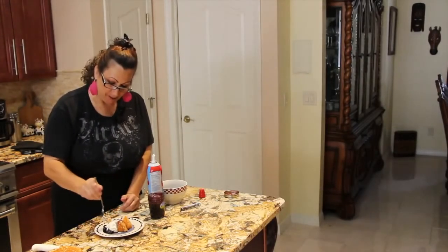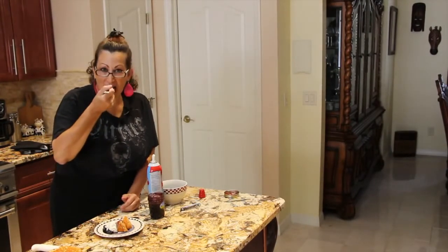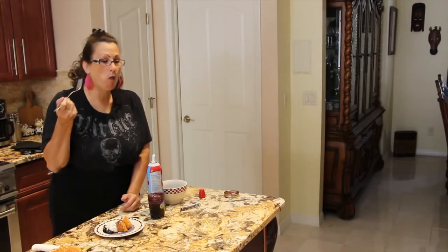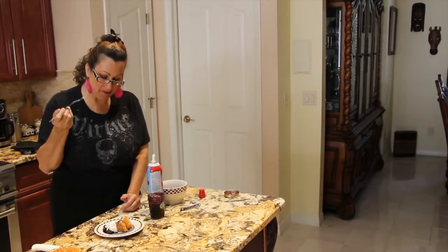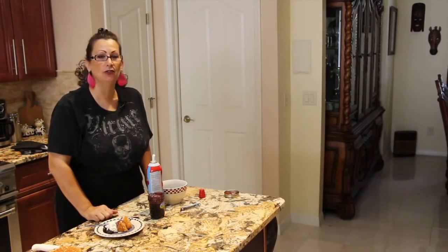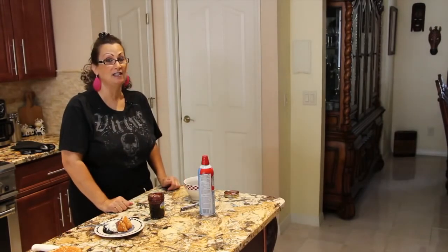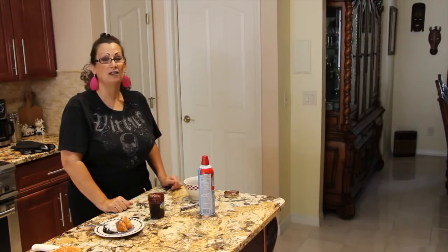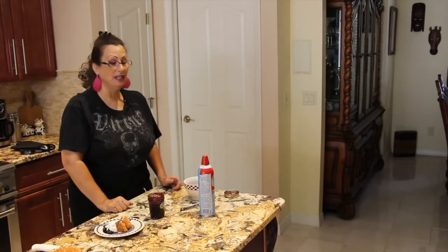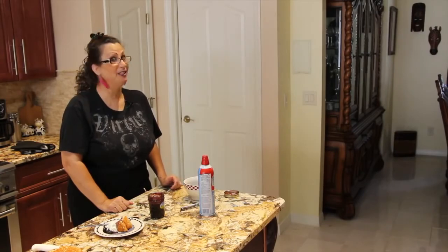Wow, you can see how nice and fluffy this angel food cake is. It's really good — I'm going to take another bite. This angel food cake is so good, it tastes just like if I were to buy it at a store, but it's homemade. Your family's really going to love this. I love it with the blueberries and the syrup — my homemade syrup really tastes good.